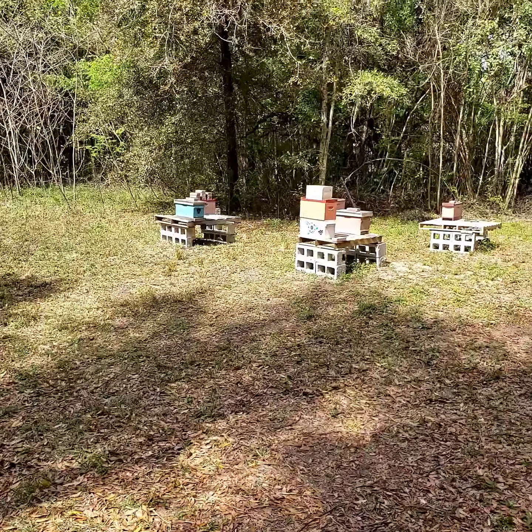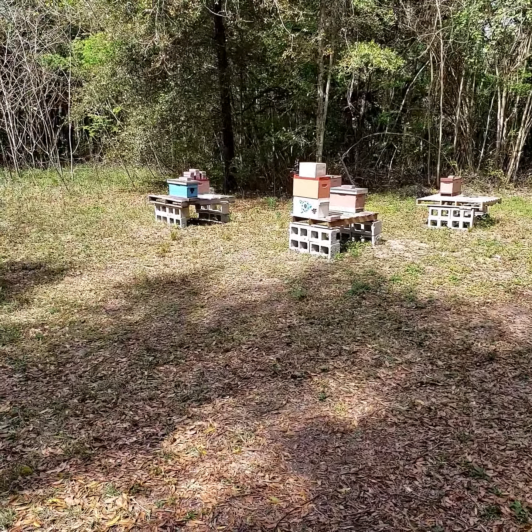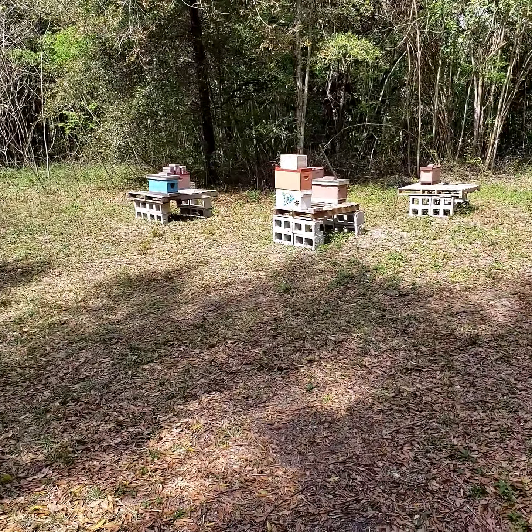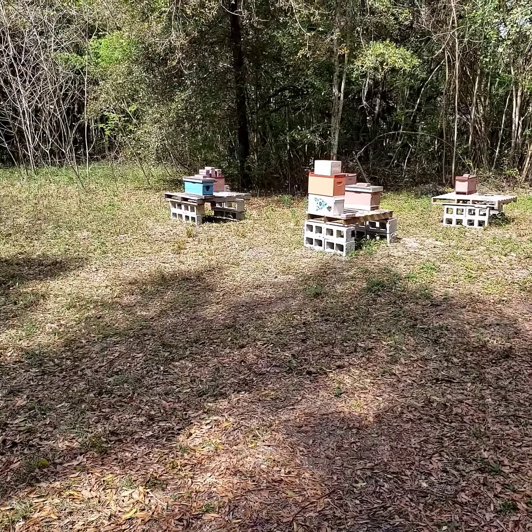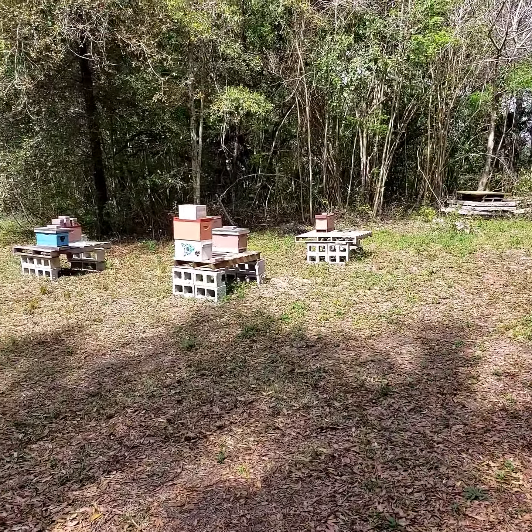We just took a couple of queen cells out of one of those hives over there and moved it into one that I just split yesterday. One of those hives had four queen cells in it, and I didn't think about it until I got home last night that I should have moved that out. So we did.